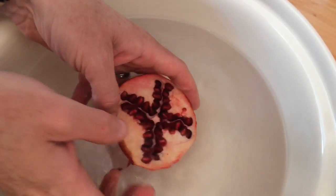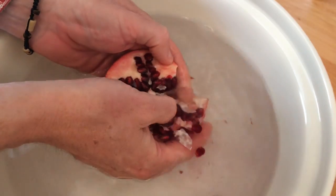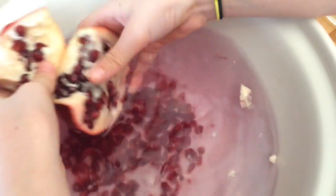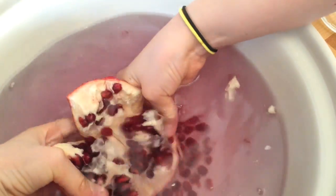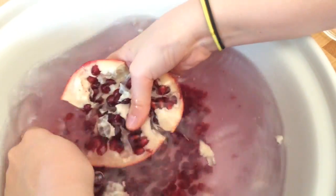So next, grab the pomegranates that you've cut, put them in a bowl of cold water and start flicking those little red beauties out, and see what happens. The water turns pink, the pith floats to the top, the seeds sink to the bottom. Oh my goodness me, it's awesome.